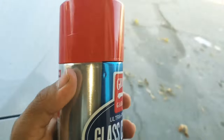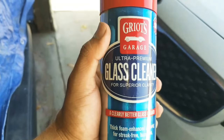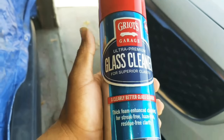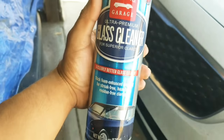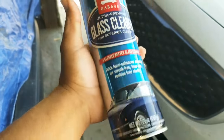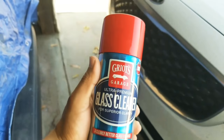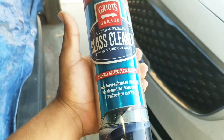I think I paid four bucks for this. Four bucks — that's not bad. Out of five stars, I give it three and a half... actually, I'll make it four. I'll give it four stars, only because it didn't take out the water spots.